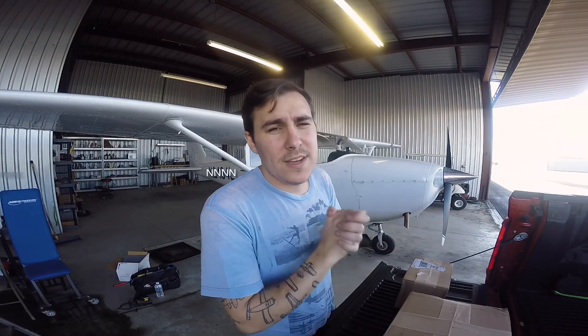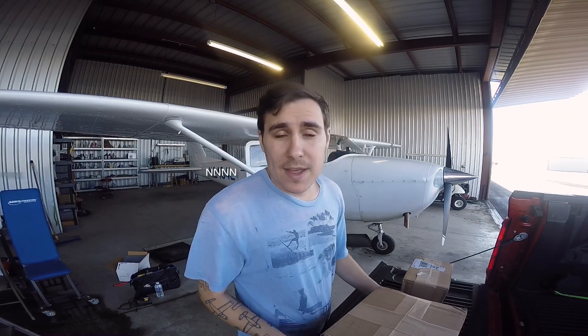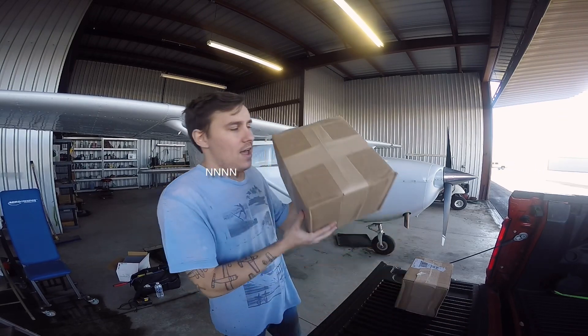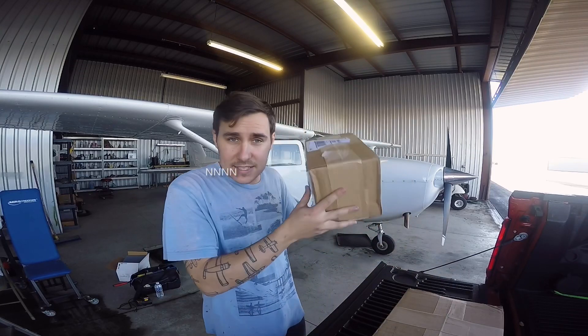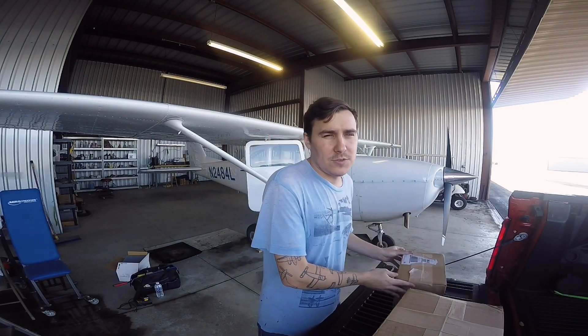What is going on YouTube — the glorious time has finally come for me to start the JPI EDM 900 install on the Cessna 172 project. For those of you for whom this might be your first video, my name is Bryce, I am your favorite AMPIA and Part 147 instructor, and I make a lot of different aircraft videos. Today I am unboxing the JPI EDM 900 and the CIES fuel senders for this project, so stick around.